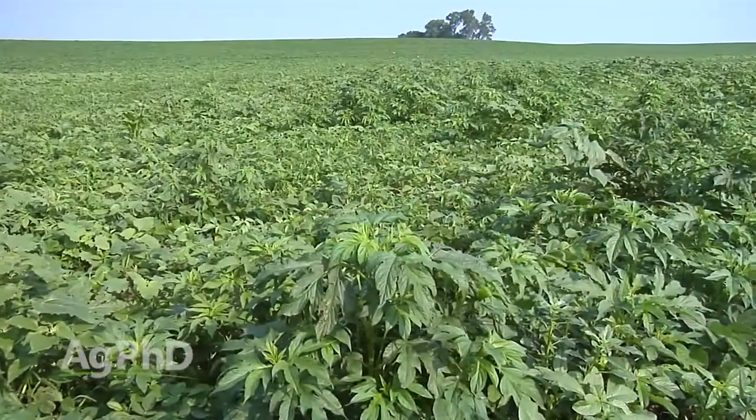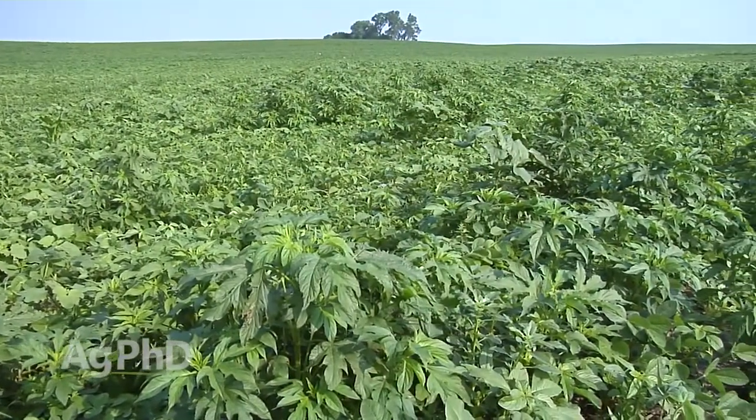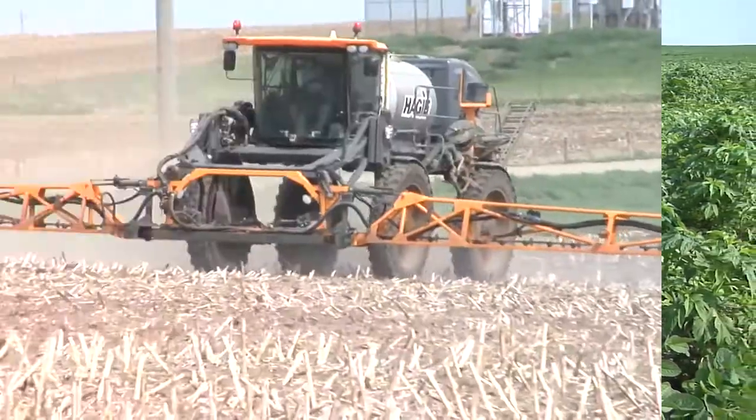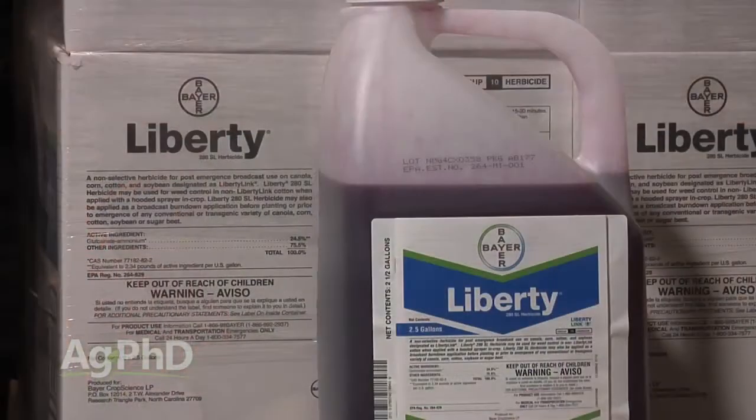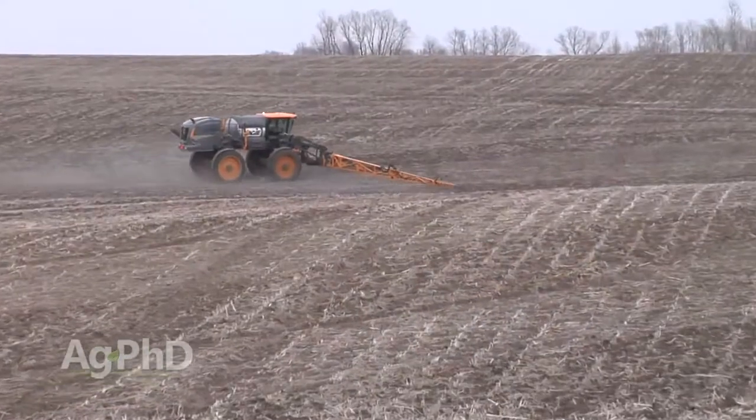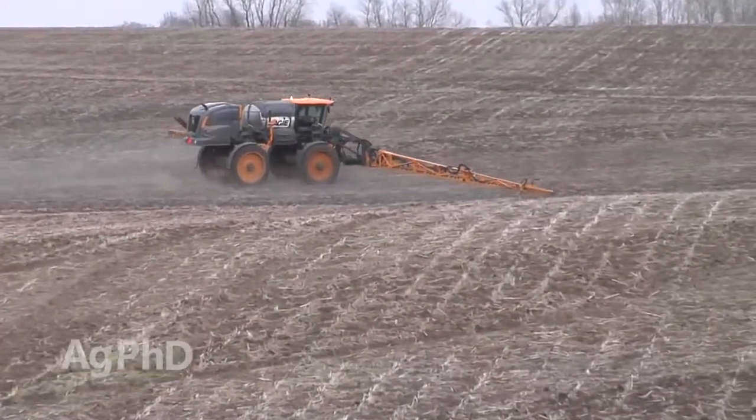You've got to use a good strong rate — 29 or 36 ounces, something like that. But even at 36 ounces, it's still not good enough to take down three-foot tall weeds consistently. So use a pre-emerge herbicide and start spraying when those weeds are small. Getting that herbicide to work well is very important, and for me it all starts with a great pre-emerge herbicide program.